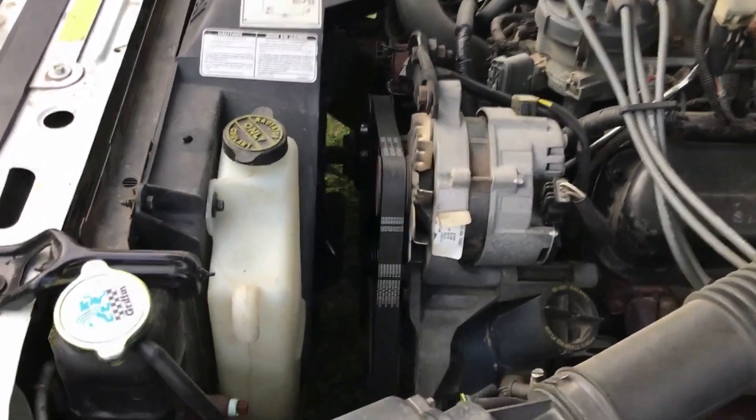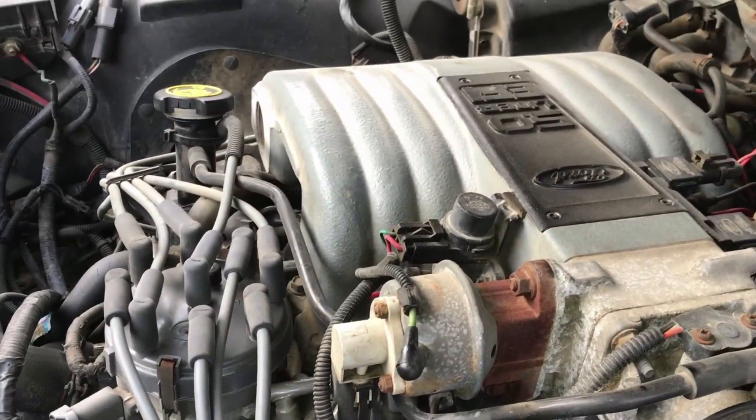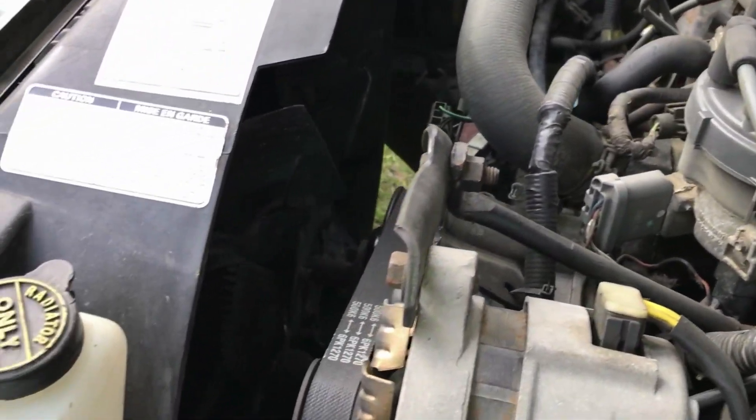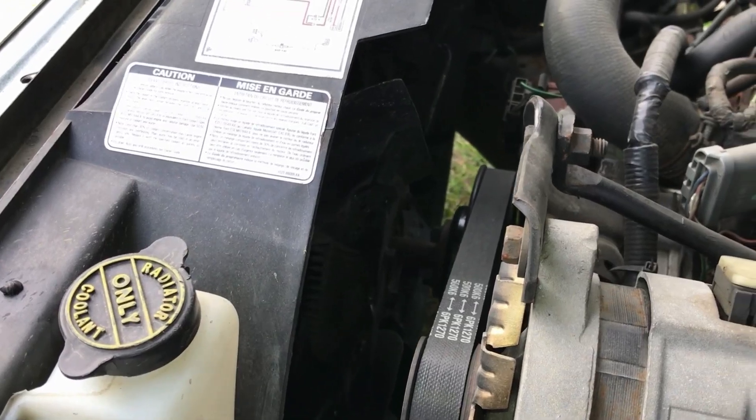Hey, Matt Scratch here. I'm going to be replacing the fan clutch on my 1990 Lincoln Town Car. It's got the 5 liter engine in it, and if you've got a 90 or older Town Car with the 5 liter engine in it, this should apply to that.